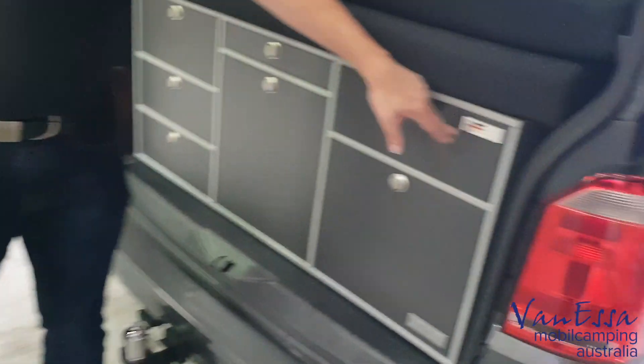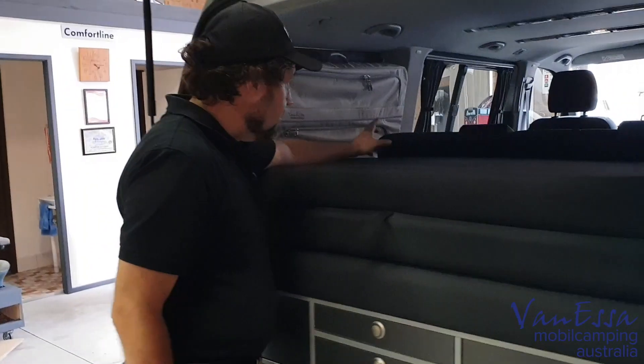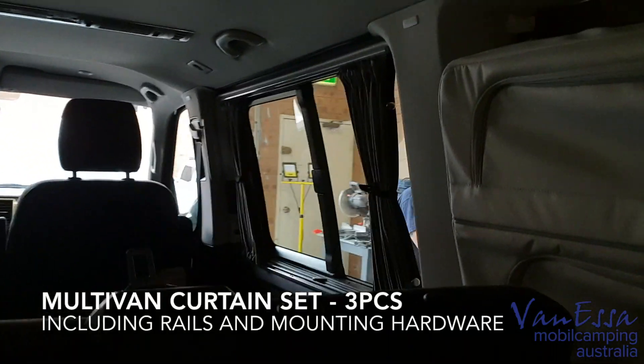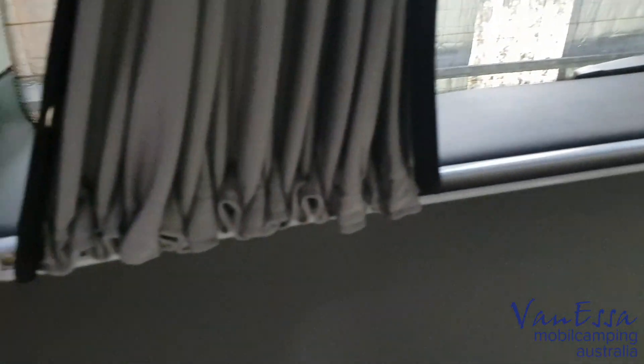We've applied our 'Made in Germany' sticker here as well. Also on this vehicle, if you look on the inside, you might just notice we've put in some of the new Multivan curtains. We're going to take a closer look at those inside once we open the side doors. But while we're at the back here, you can see we've also installed these Multivan curtains at the back.